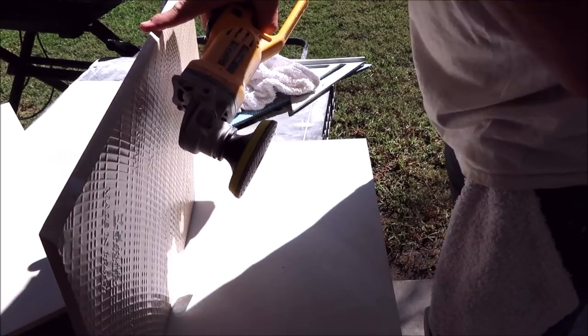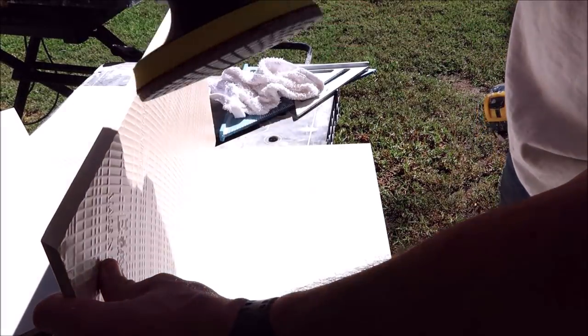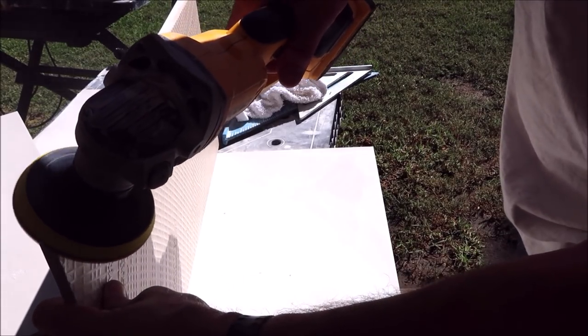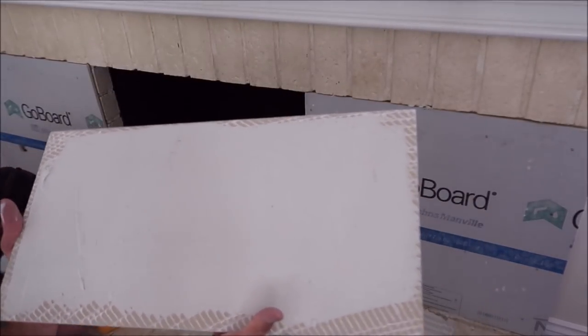If you need to clean up the miter joint and shave it down a little bit to get closer to the glaze, you can use a polishing pad attached to a grinder — it's the easiest and quickest way to do so. And always back-butter your tile regardless.